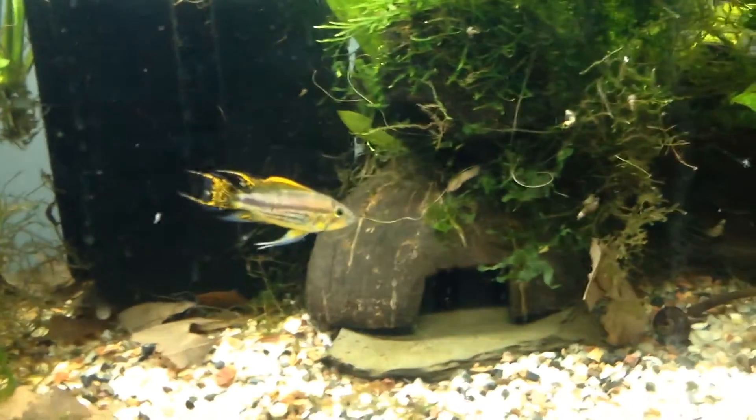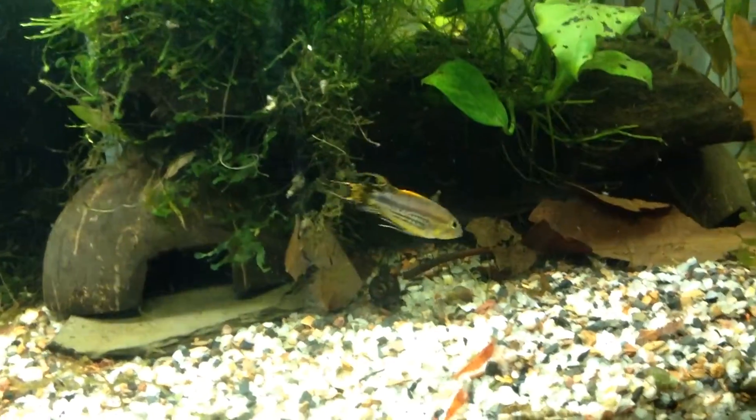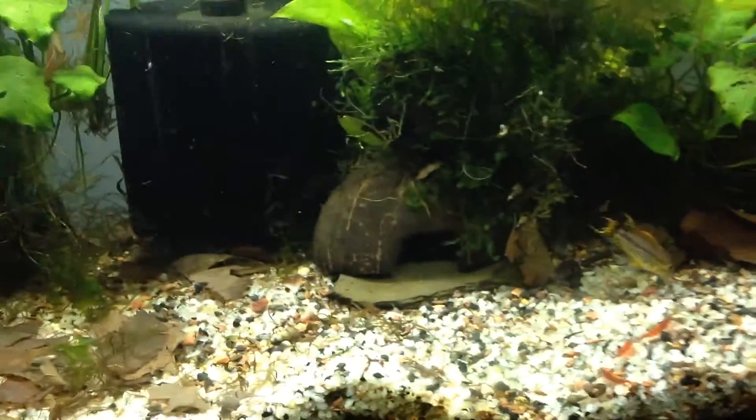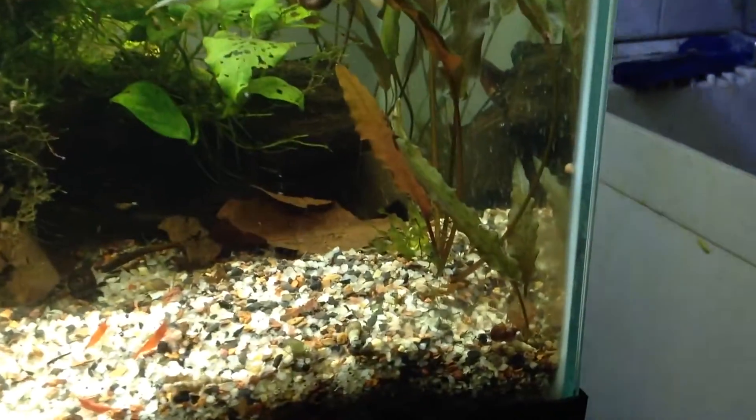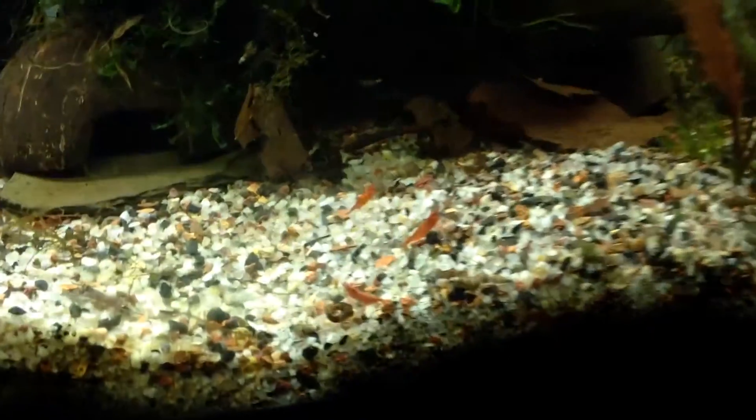And here is the male double red. Both are juveniles. I have them in a 30-gallon tank with a lot of plants and leaves and stuff to make the pH really low for them, which they like.